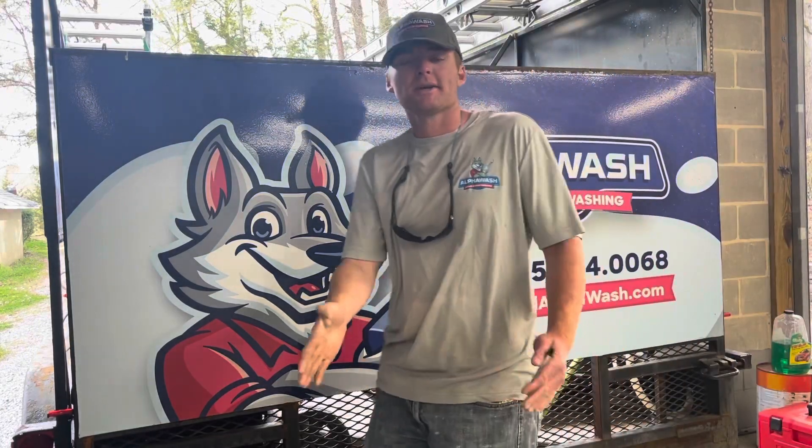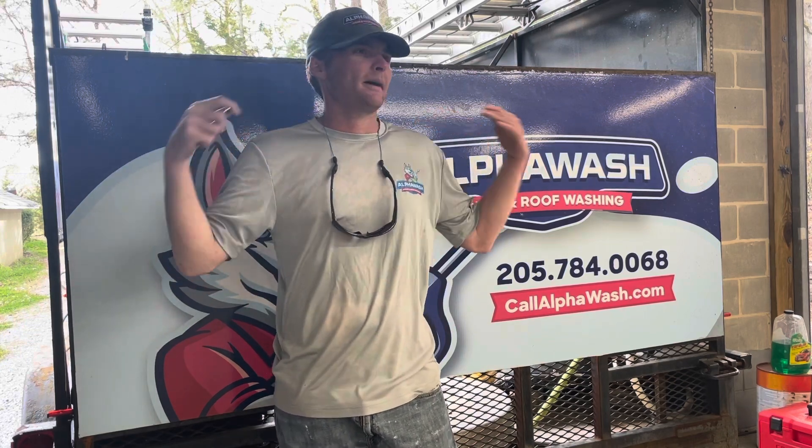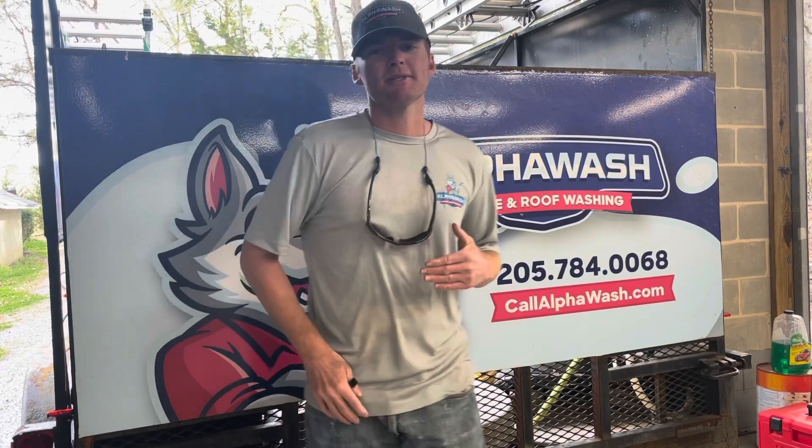What is going on everybody? Justin here with Alpha Wash. I wanted to take a minute with you today and talk about a quick tip to make before and after pictures a little easier on you.